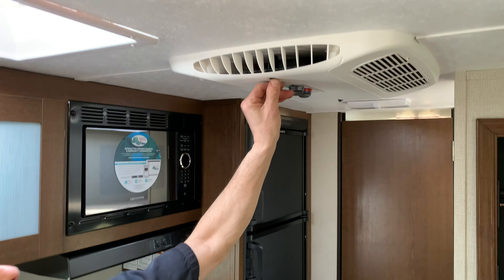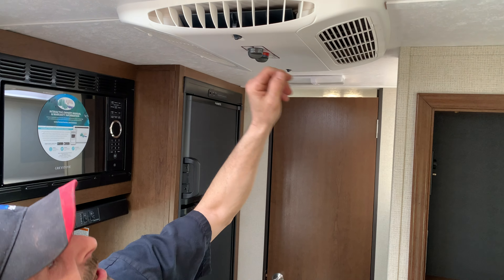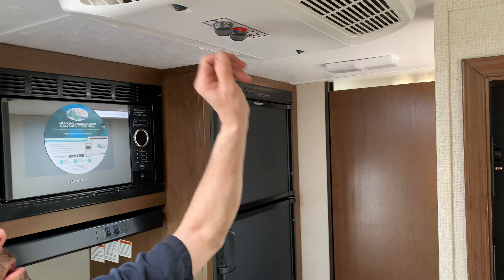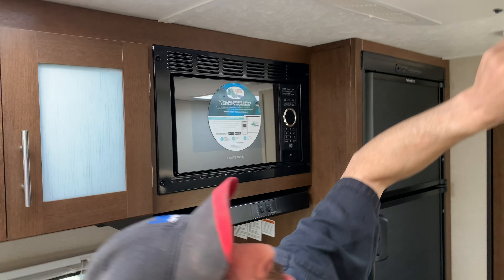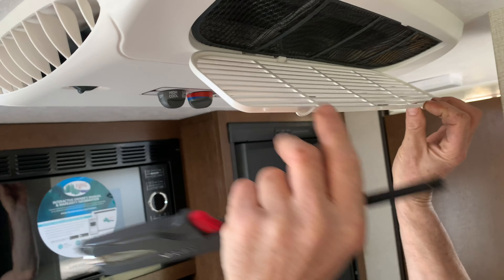You can open and close these vents. There are also filters that need to be cleaned regularly.